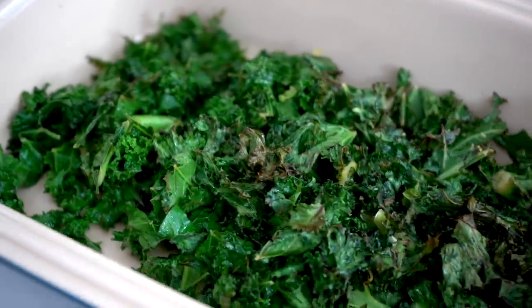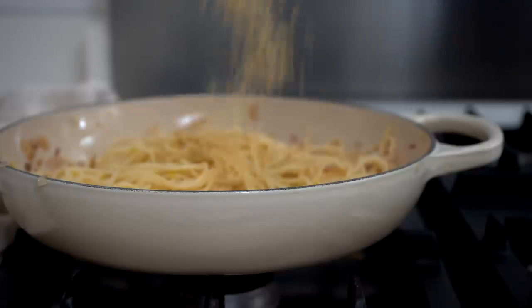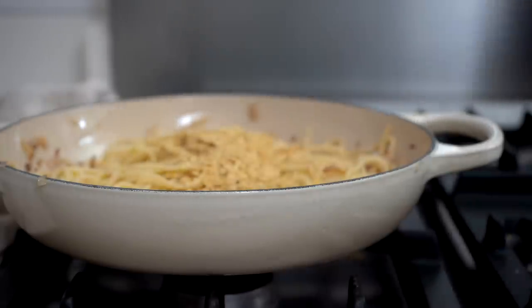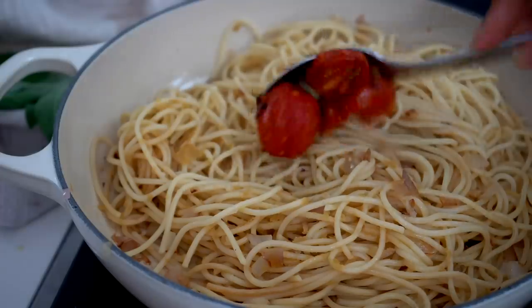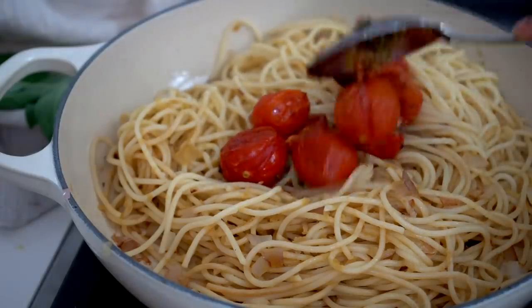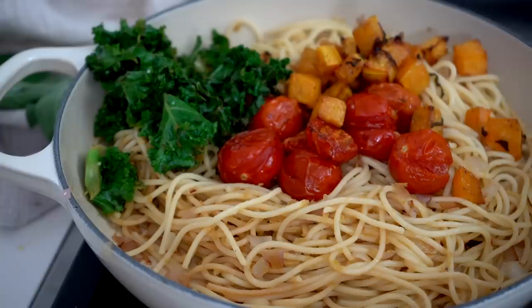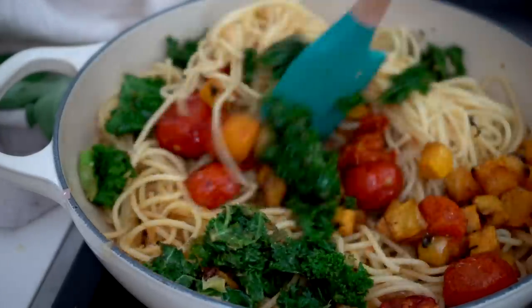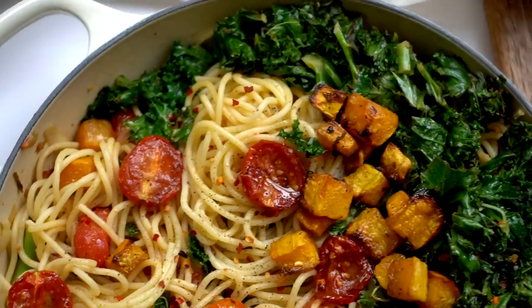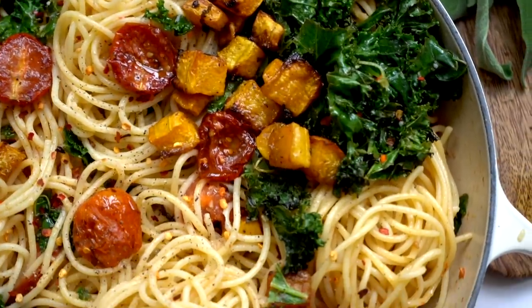We've got the cooked spaghetti, the roasted butternut squash, the flavorful tomatoes, and the roasted kale — this is all going to come together so well. I'm adding the spaghetti to the onions and garlic, adding in a bunch of nutritional yeast, mixing together, then adding our tomatoes, the crispy sweet butternut squash with sage, and the kale. Mix it all in with some black pepper, chili flakes, and your favorite high-quality oil, and you're left with this beautiful dish.